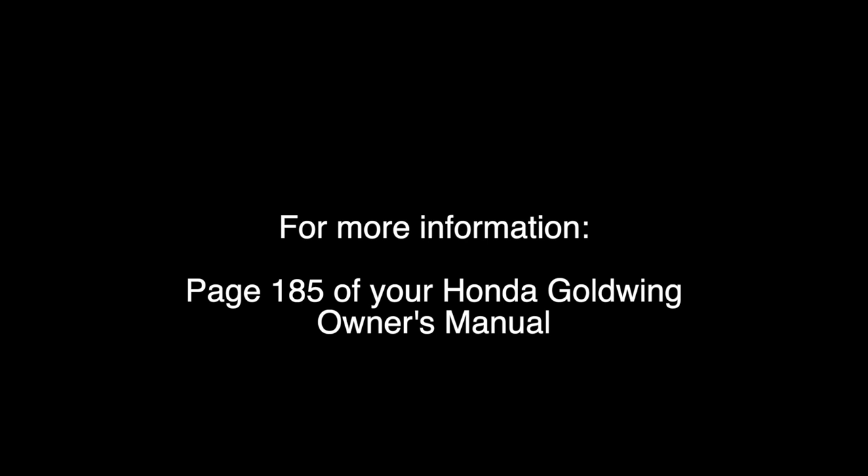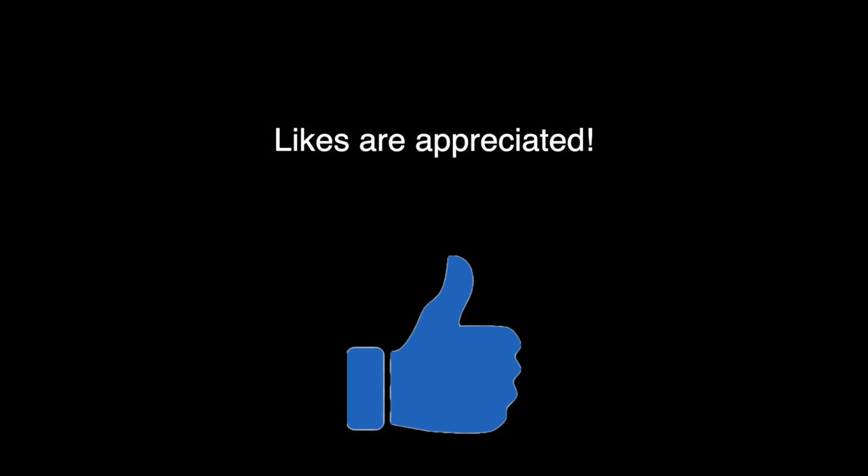For more information, refer to page 185 of your Honda Gold Wing Owner's Manual. If you like this video, please give it a thumbs up. Thank you.